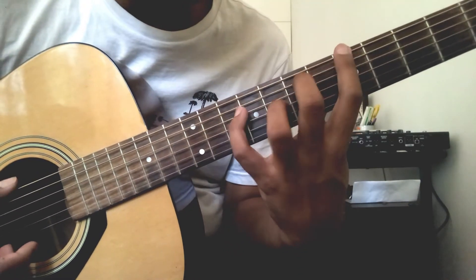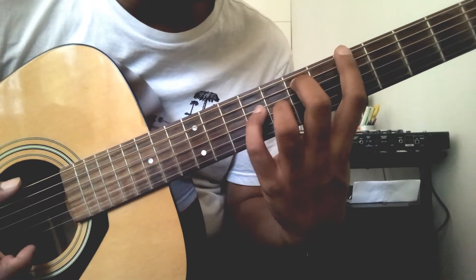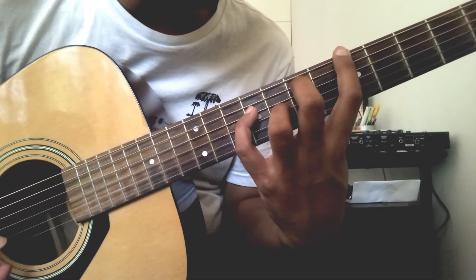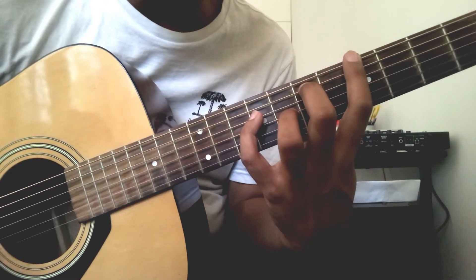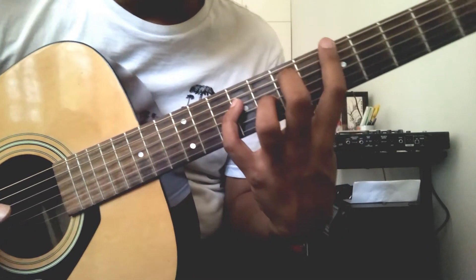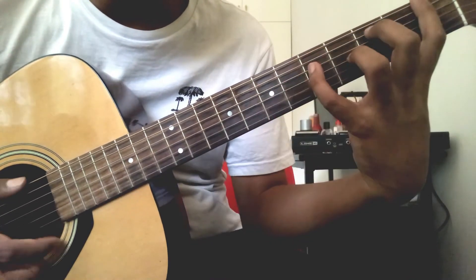Descending to the A on the 5th fret on the 6th string — the same shape but just a few frets down. And then G, and then to the F.